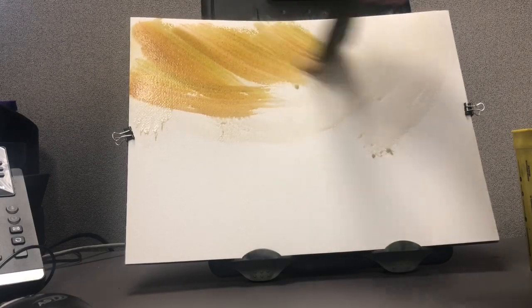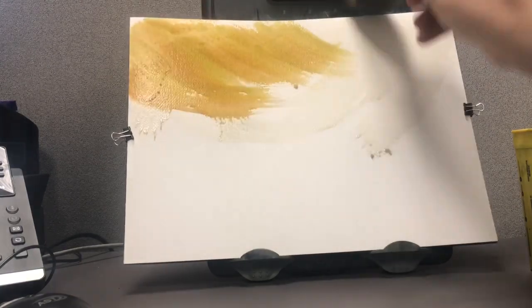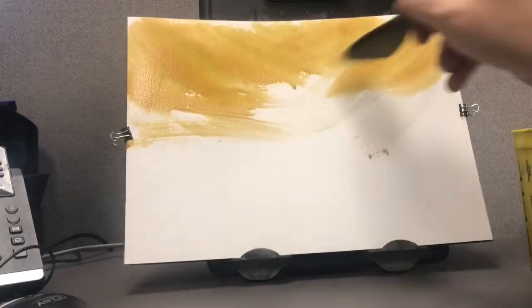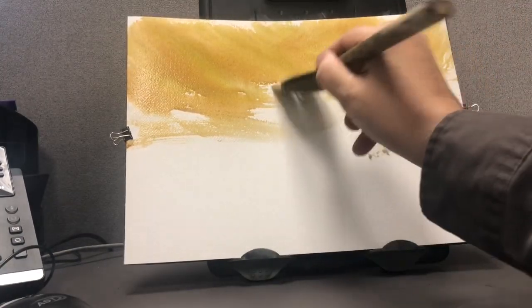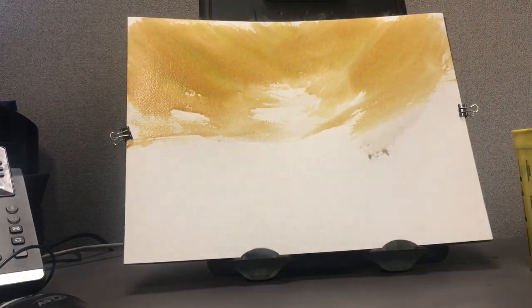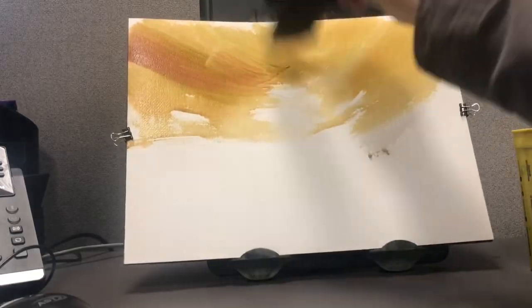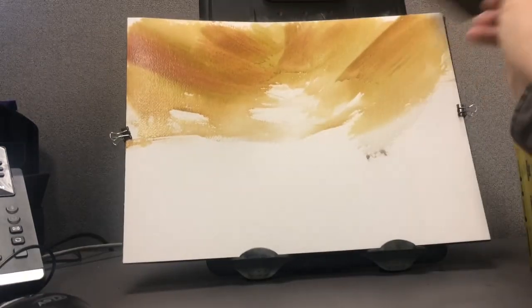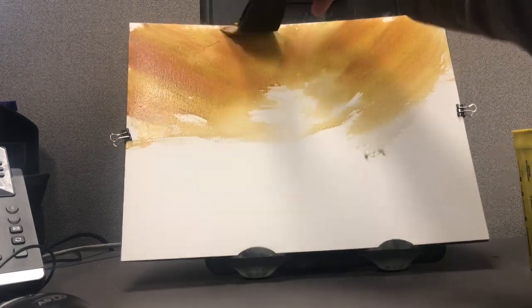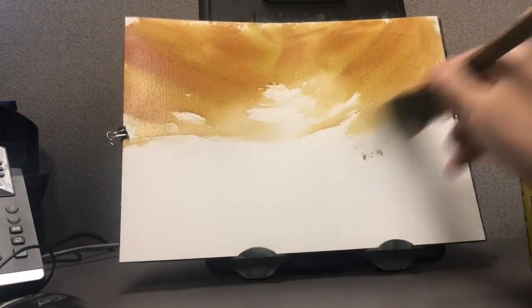I'm coming back with a little yellow ochre mixed with some light red, and we're going to get sort of an orange cast-y color here for the sky. Trying to get some more color in, leaving little areas of brightness and white space. Coming back in with a little more intensity — a little deeper orange color.